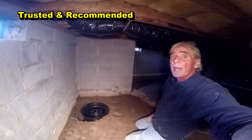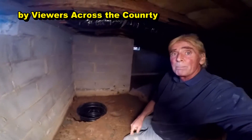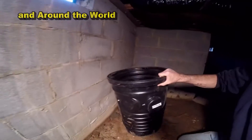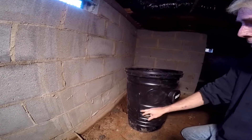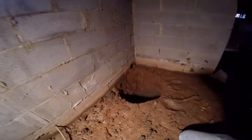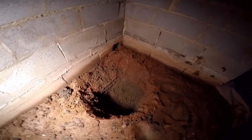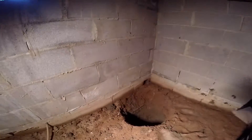These guys have already dug out the sump pit. We've shown you how to dig this pit on many other videos. You can see the sump pit — it's about two feet deep. We're going to perforate this pit all around and put gravel around the sides. You can see how deep our pit is — we're right beside the footer.